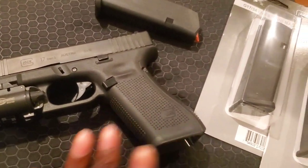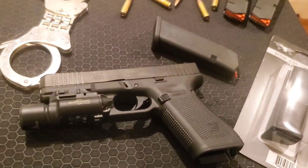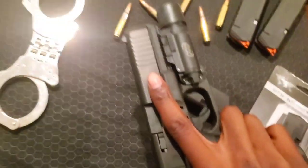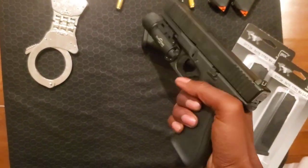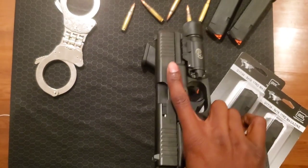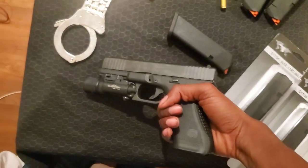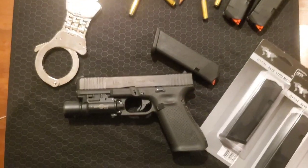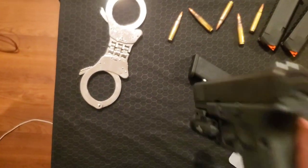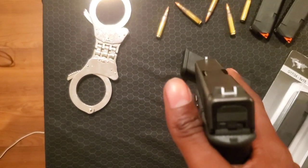I don't like that little grip lip, so thankfully it's not on this one. I like the way it fits my hand — I have big hands, so the 17 fits me perfectly. I shot 10 times better with the 17 than the 19, probably because of the size. I've got my old Surefire on here from the Glock 19, and it fits directly into my old holster. Look at that — look at the sights.